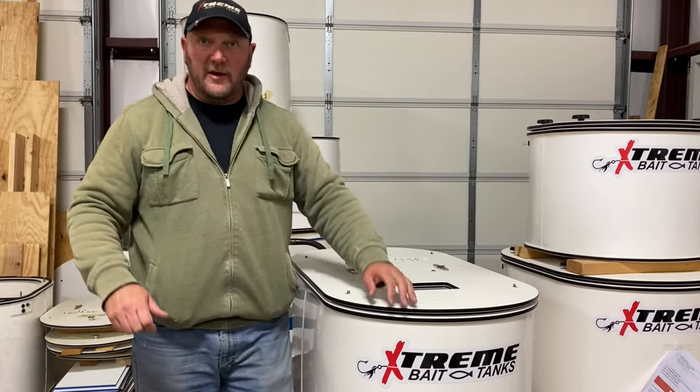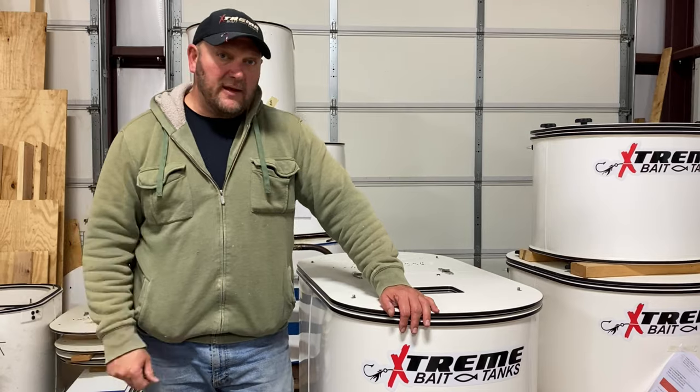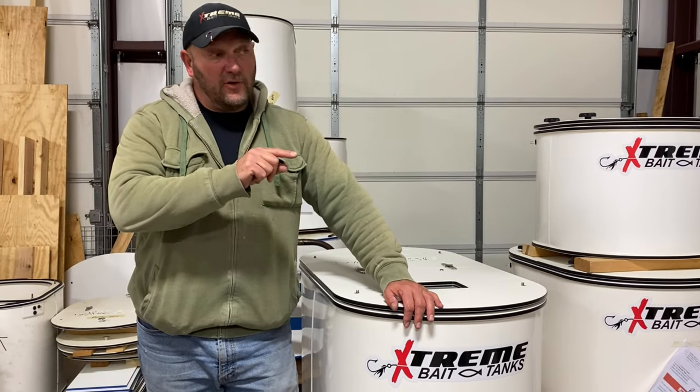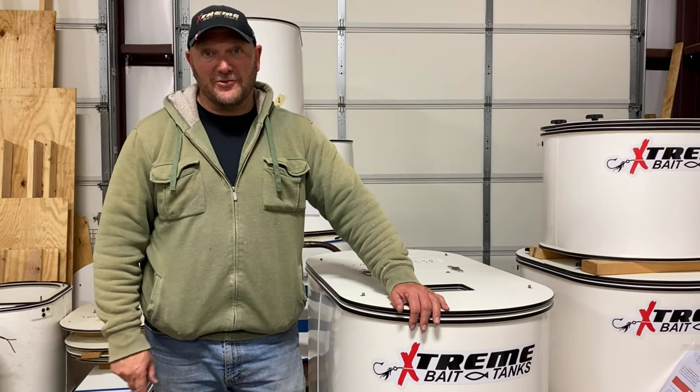All right, as always, if you all have any questions about products, prices, or sizing, visit ExtremeBaitTanks.com — be sure to go to the Build-A-Tank and you can look at what the Build-A-Tank is all about, what the excitement is all about. Until then, we hope you have an extreme day.